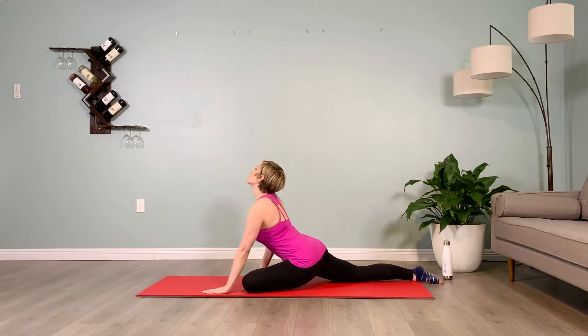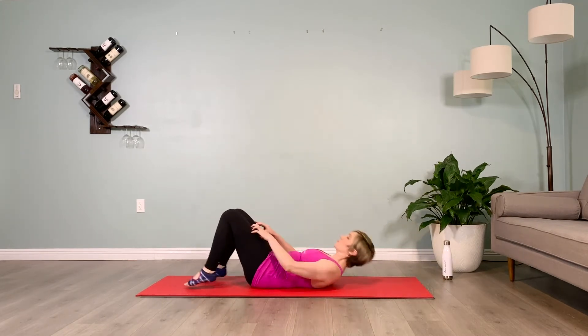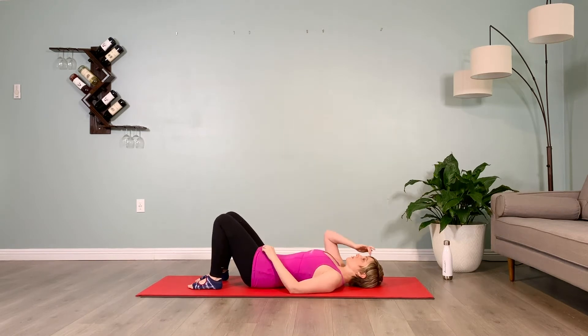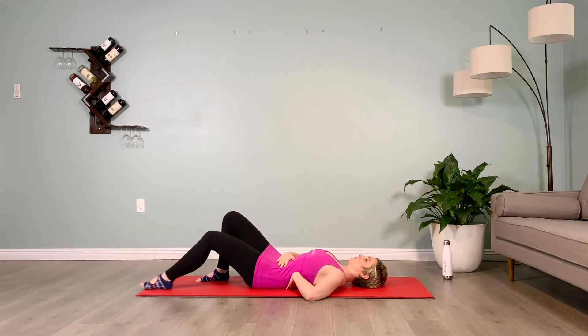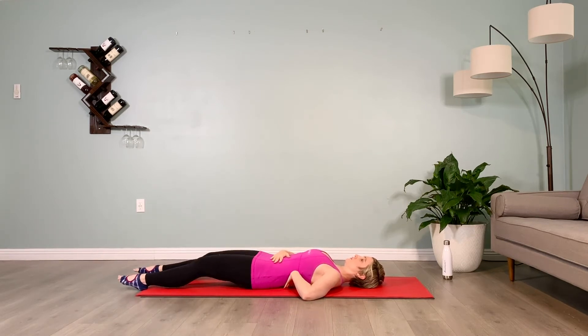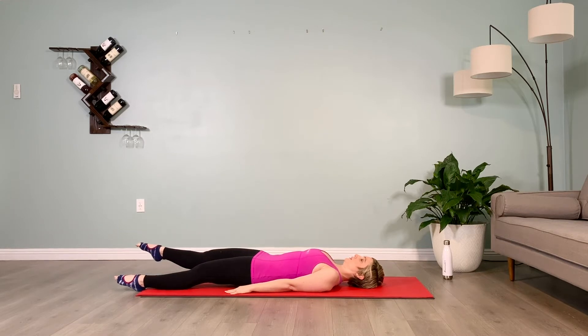We're going to make our way to lie on our backs, coming to lie all the way down. From here, we'll take a moment to move our pelvis into flexion. Pelvic flexion is tucking the butt under like a scared puppy, flattening the low back into the floor.